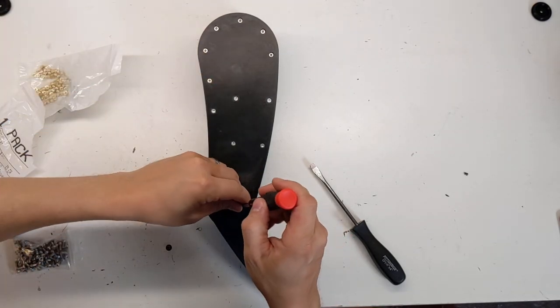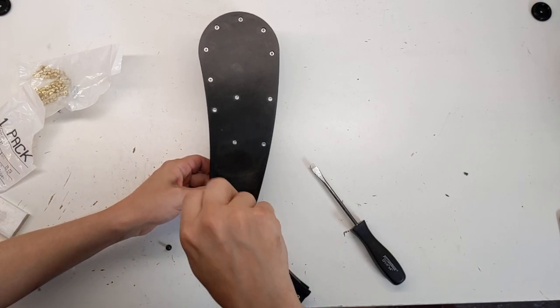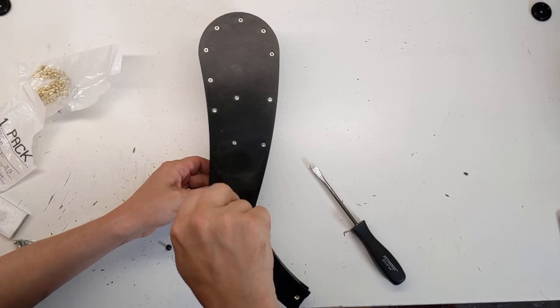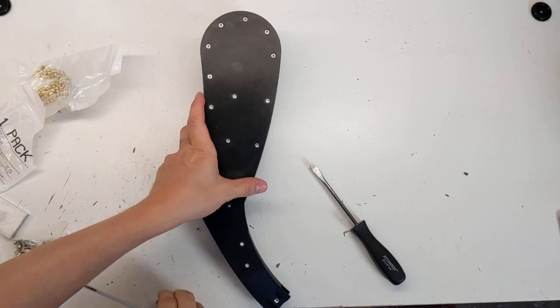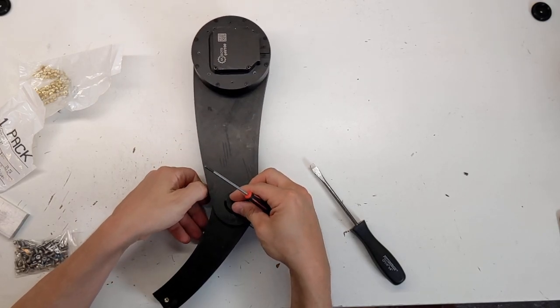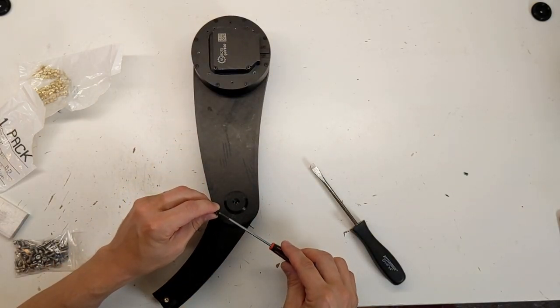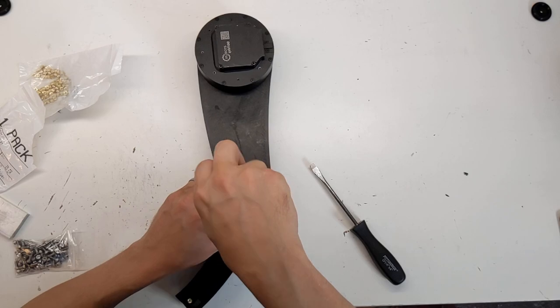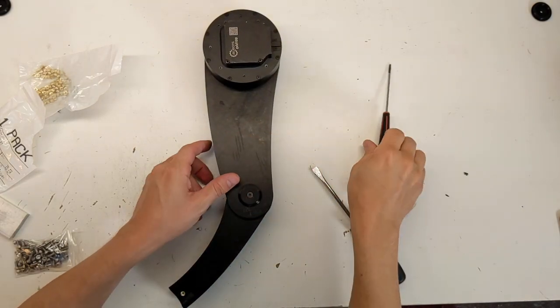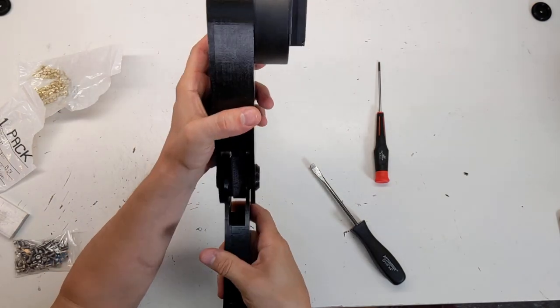So this then has the two flathead M4s that go in to hold it. As mentioned, this is just a mock-up 3D printed axle. The axle will have to be metal — that's one of the few pieces that can't be 3D printed effectively. There's no good way to 3D print an axle that can hold up to the shear loads this does.